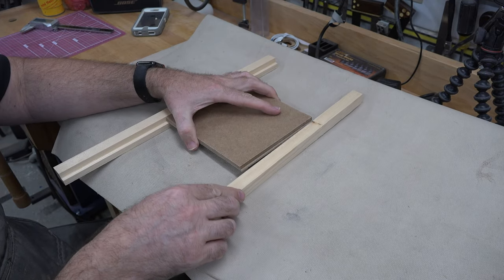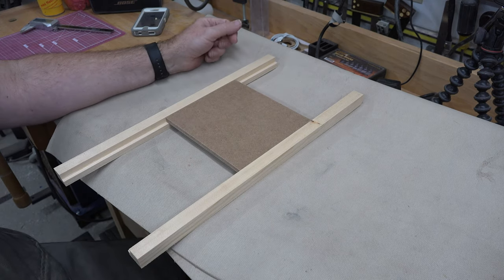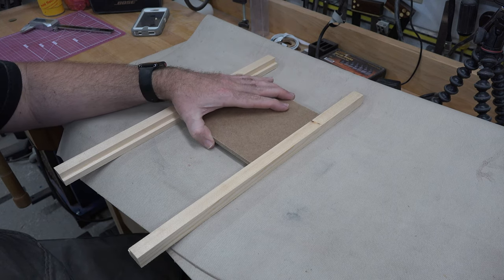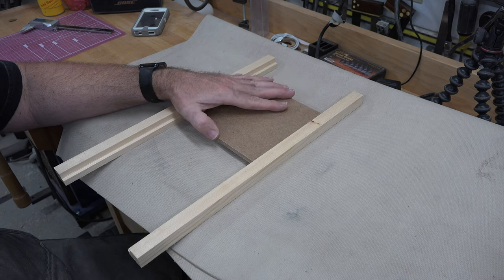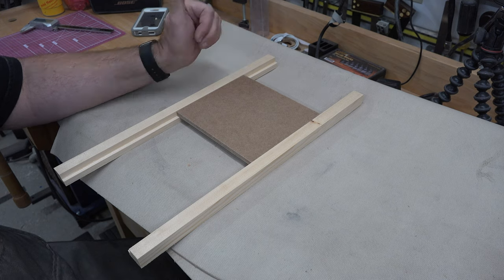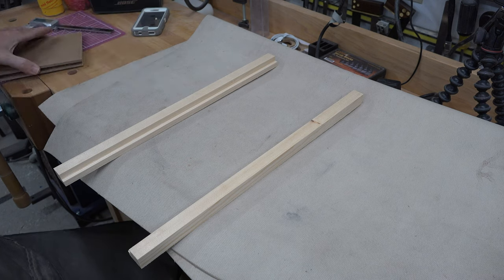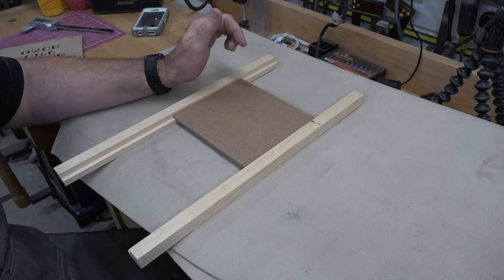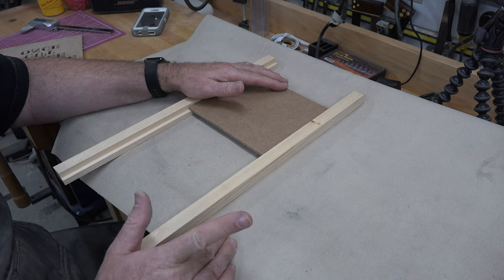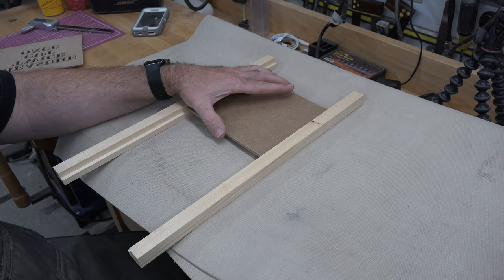That rabbet we've now cut will eventually accept both our quarter inch backer board and our one eighth inch cutting that we made. I've shown you how to make a frame quite a few times — I'll post a link below to my frame tutorial. For now, we're going to take our backboard piece and carefully measure twice, cut once, cutting out a frame that will fit our hardboard exactly.